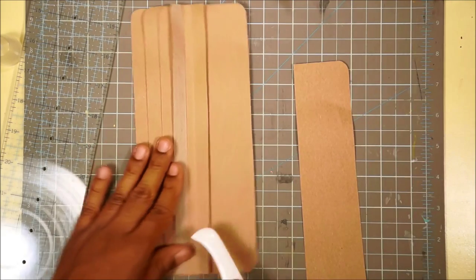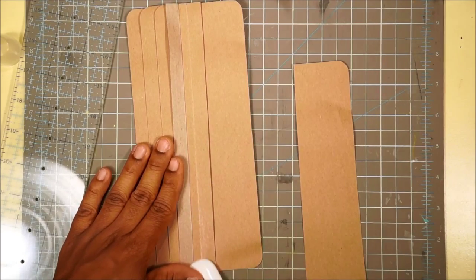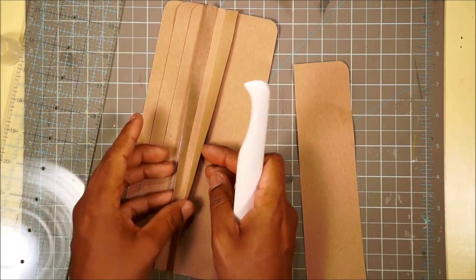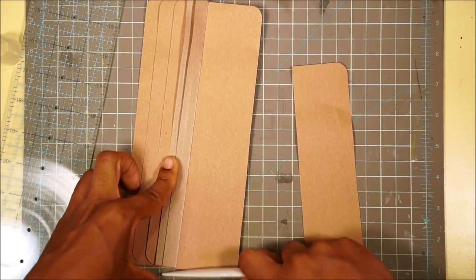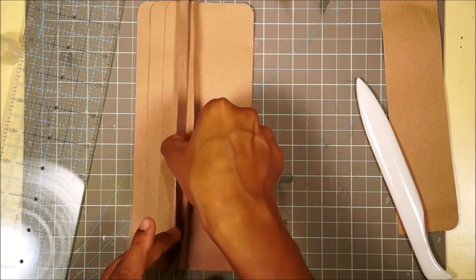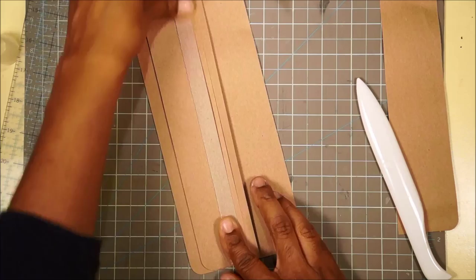All we're really doing by making a binding with gussets like this is ensuring that once we put those pages on, we have a little bit of space. You could have glued this binding right to your book, but your pages would not have enough space because we made them kind of thick. You need that extra quarter of an inch on each side for the page to sit down, so you'll have a nice flat surface.